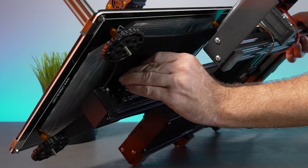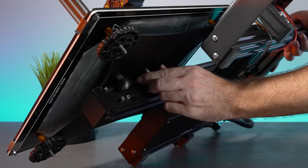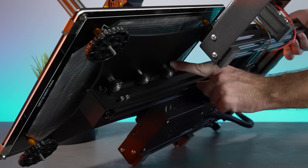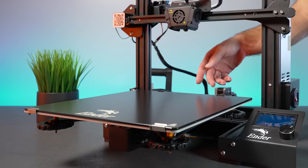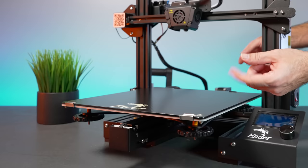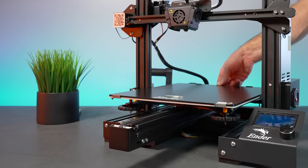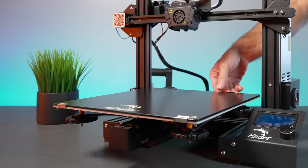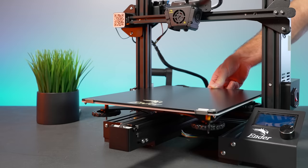After loosening that roller, all three now feel really good. You want each roller to spin in one spot pretty easily without the bed wobbling back and forth. Be as loose as possible without having any wobble. The motion is now smooth as butter. If you feel any vibrations or catching as you move the bed, something is too tight — loosen it up and that usually resolves it.